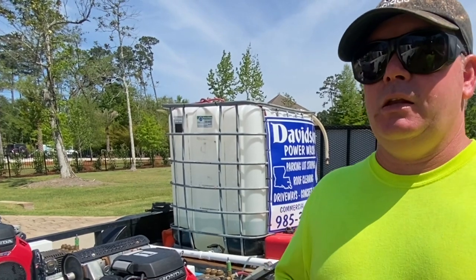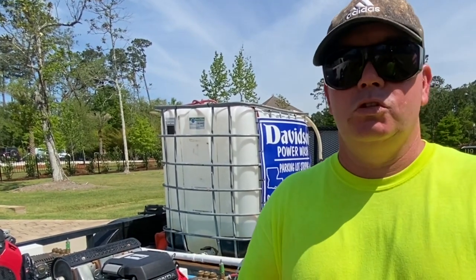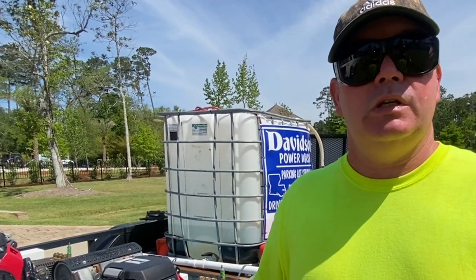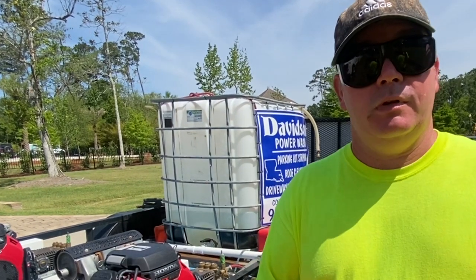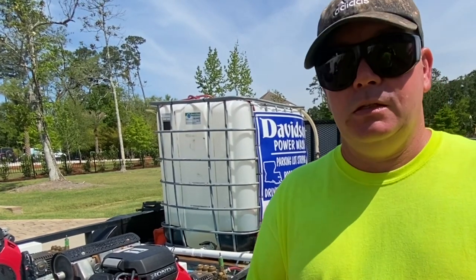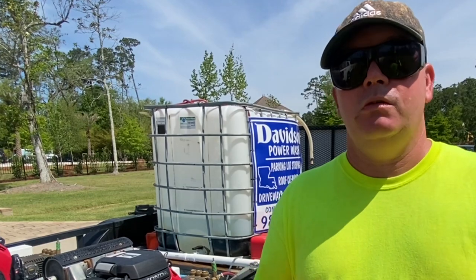The IGX 800 produces about 3,500 PSI, but we're not going to use anywhere near the power these machines are capable of. We're going to use the pressure washer to give a soft wash method to this home and walk you through the process step by step. You may have a different setup — maybe a pull-rope start like a GX 390 or something smaller — that will still do the job, it may just take a little longer.